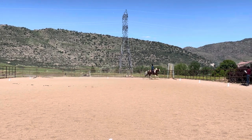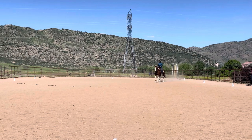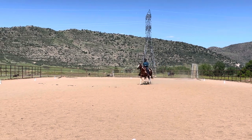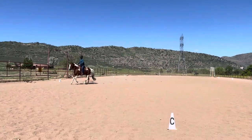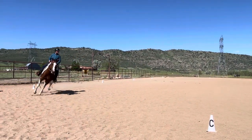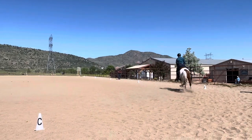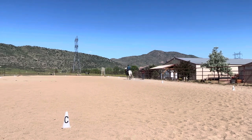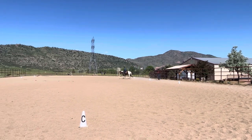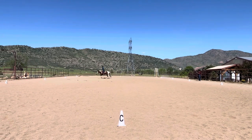X, change of lead through 2 to 3 strides of jog. M through S, continue on the track, working lope. S, working jog. E, circle left 20 meters, free jog. Before E, gather the rein, working jog.